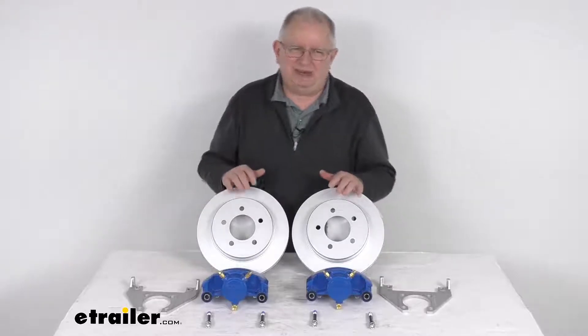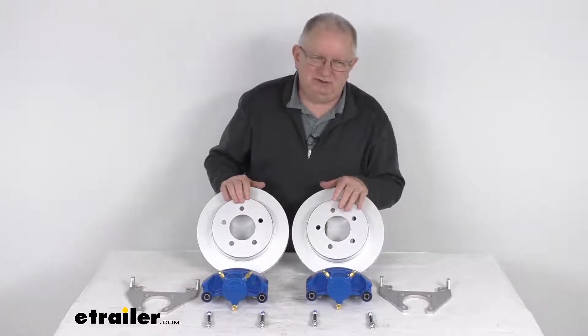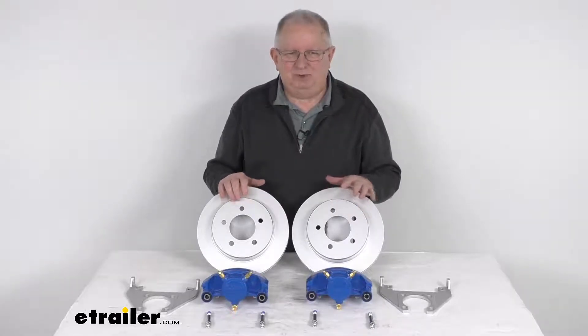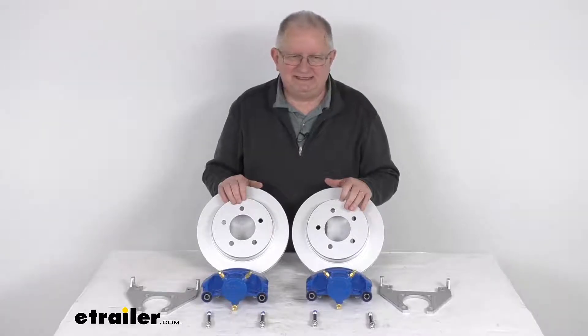A hydraulic brake actuator and brake lines are required for your brakes to be activated — those we do sell separately on our website. It will require a PSI rating of at least 1,500 PSI for a disc brake system.